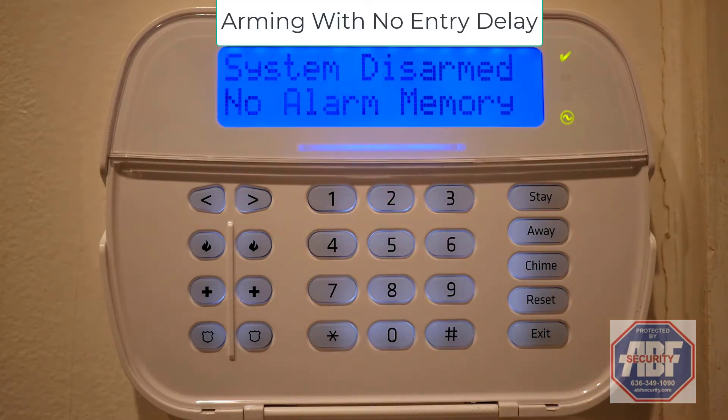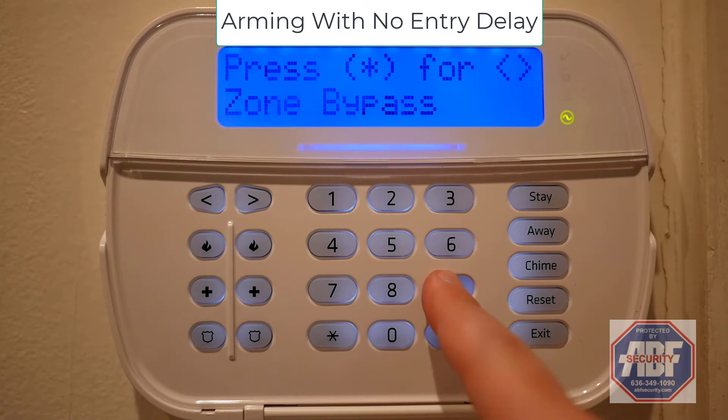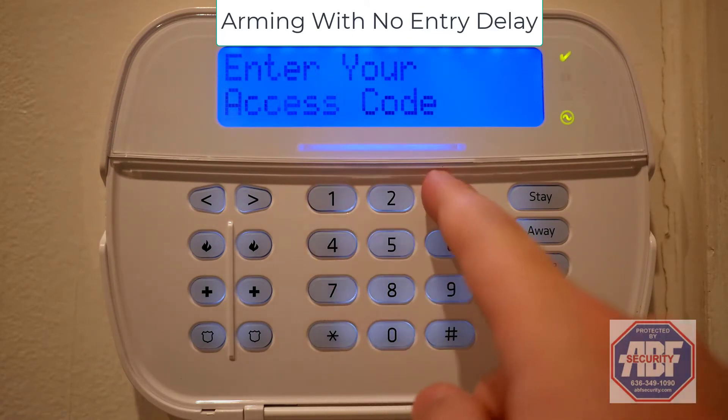To arm the system with no entry delay, press star 9, and then enter your access code.